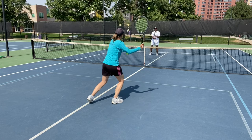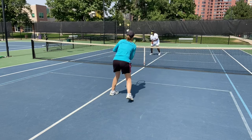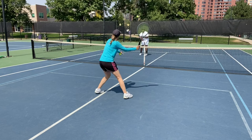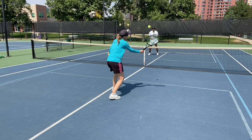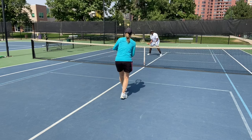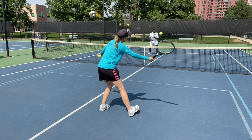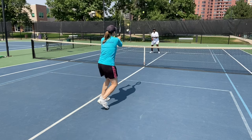Are you moving your feet over there? We just keep it on the forehand side, always coming back to ready position with our feet moving. All right, I think we can slide back a little bit — now we have to lift the volley a little bit more, but we're still split stepping.